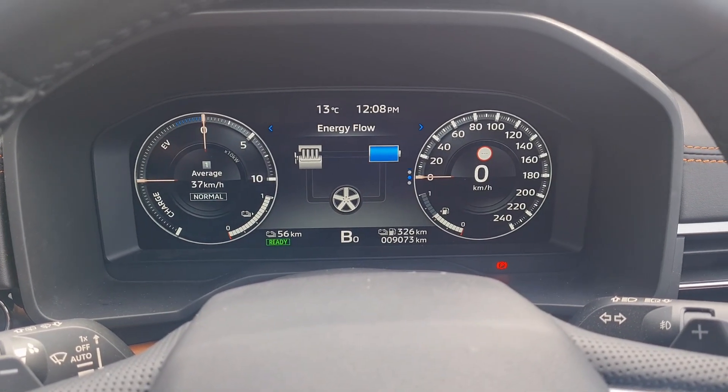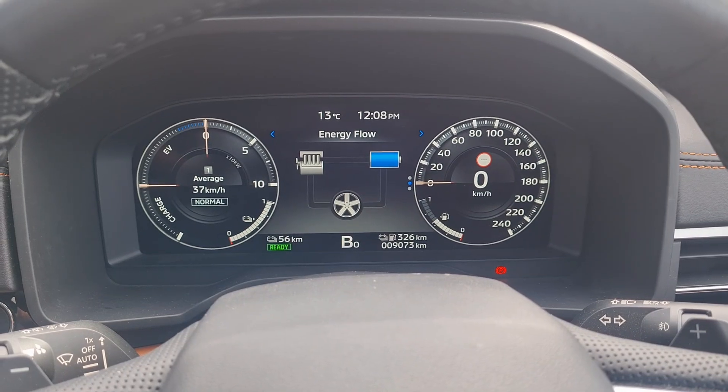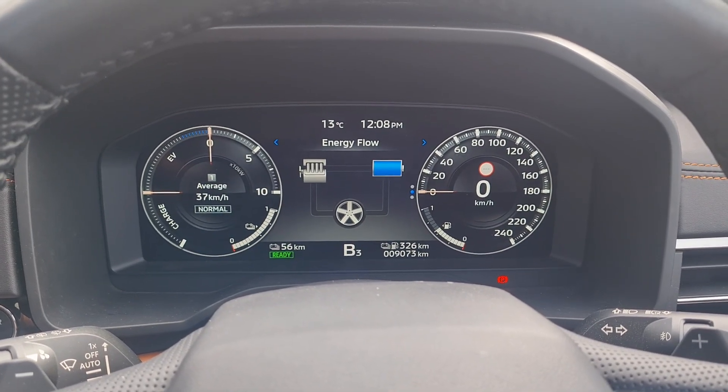There are six different Regenerative Braking modes in the Outlander Plug-in Hybrid, B0 to B5.